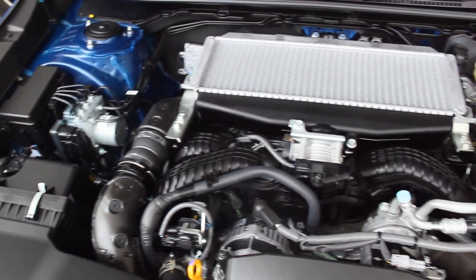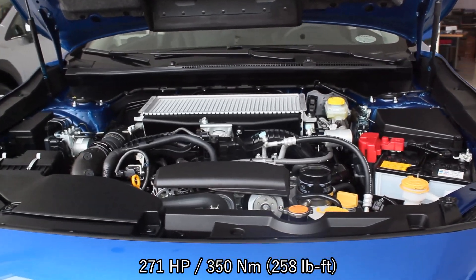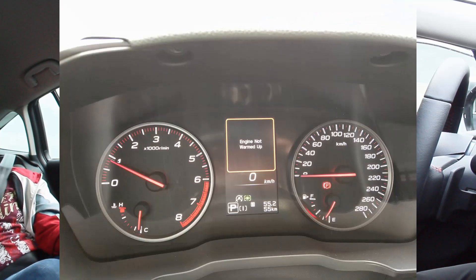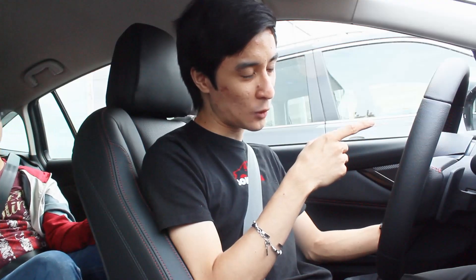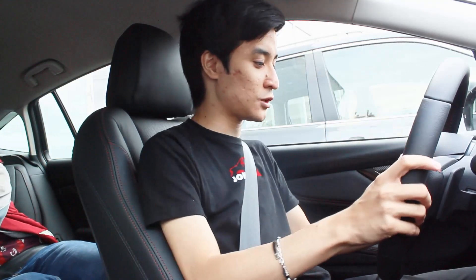Powering this WRX wagon is a 2.4-liter turbocharged Boxer 4 / Flat-4 engine that produces 271 horsepower and 350 Newton meters of torque. Without further ado, let's go for a drive. First thing I immediately noticed before we set off — I'm a very spirited driver, so I tried putting this to Sport Sharp immediately. It won't allow that unless it's a cold start, and I noticed the idling from a cold start is really high, almost at 2,000 RPM, which I find interesting. But it's a Subaru with the Boxer engine, so it's understandable.